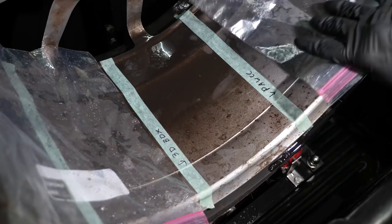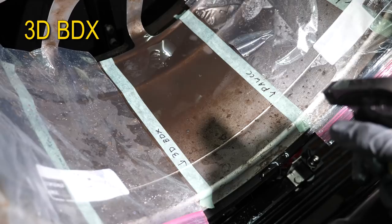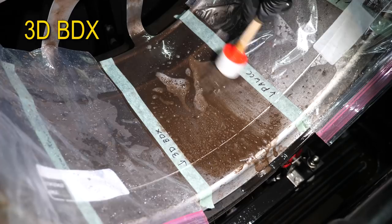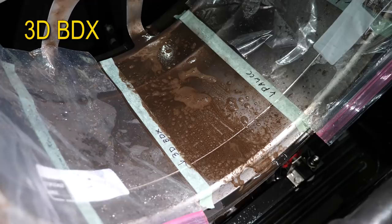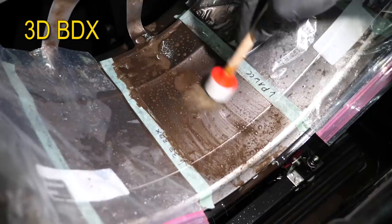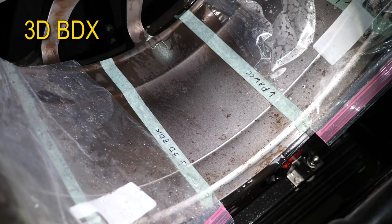Next is 3D BDX. Letting it sit and then rinsing. Very similar to most of the other ones — pretty clean in the middle, a bit more iron up closer to the front. I think we're on our last one for this wheel.